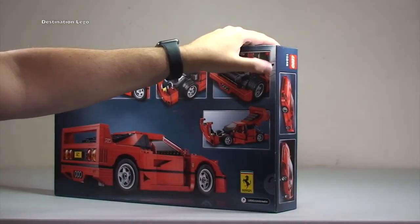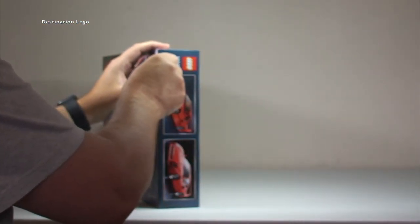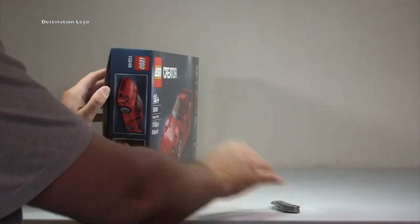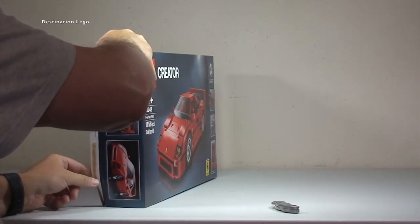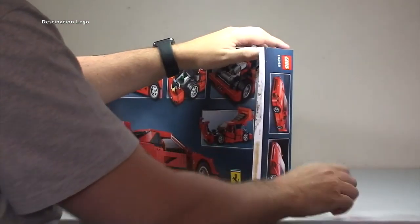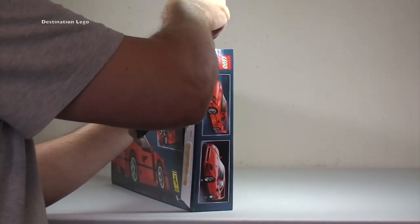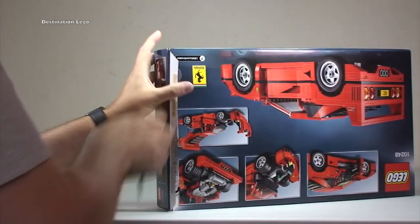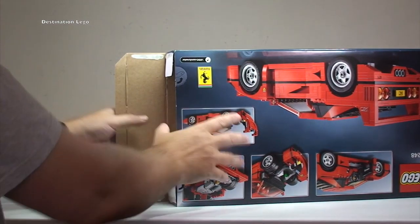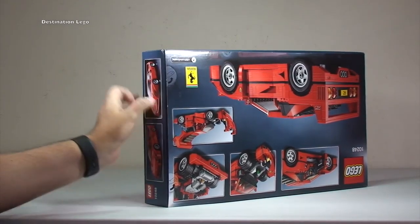To open the box we have the push-down pieces here — you push down with your thumb — but I'm going to try and open it differently using my knife, just to break the glue that's used inside. I do it this way because the boxes end up being saved in better condition. What that means is it's open like that and you can simply fold it back to close it, keeping it in pretty good condition.